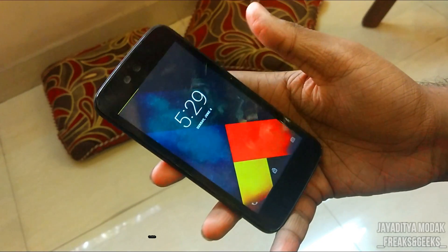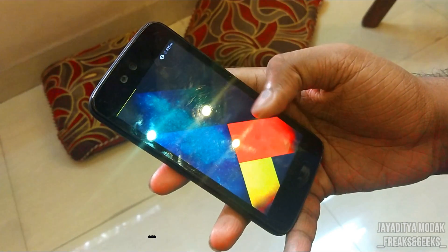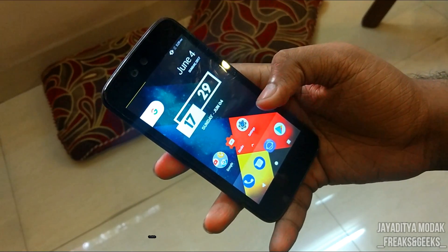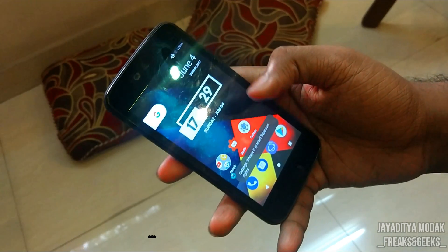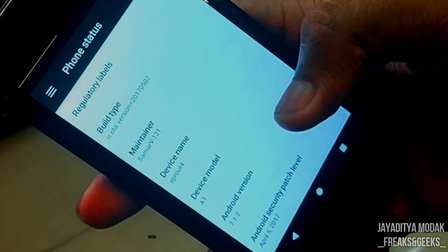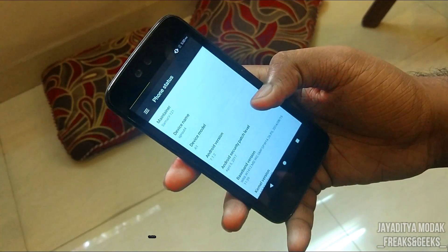We've booted into the ROM. This is the lock screen — I've changed the wallpaper. I've also flashed the Pixel Experience ZIP, so I'm getting the Pixel Launcher. Going into About Phone, you can see it's running Android version 7.1.2 — the latest Android version — and it has an Android security patch level of April 5th.